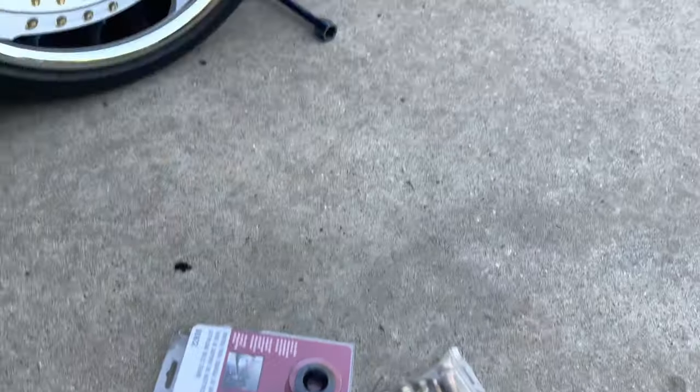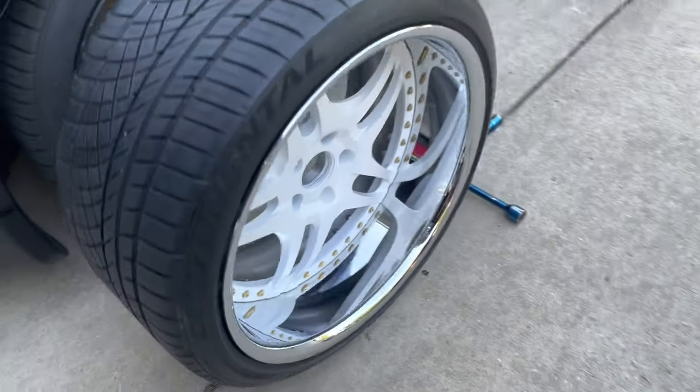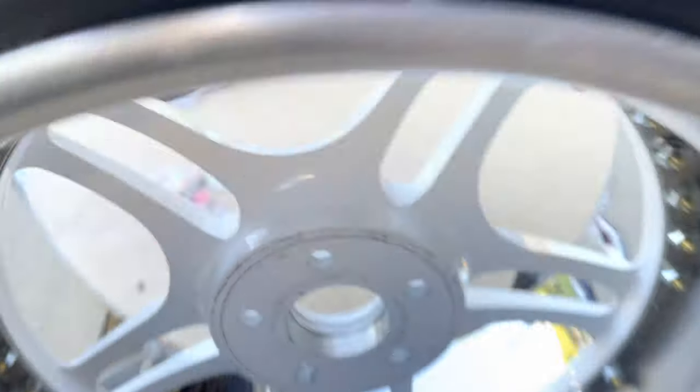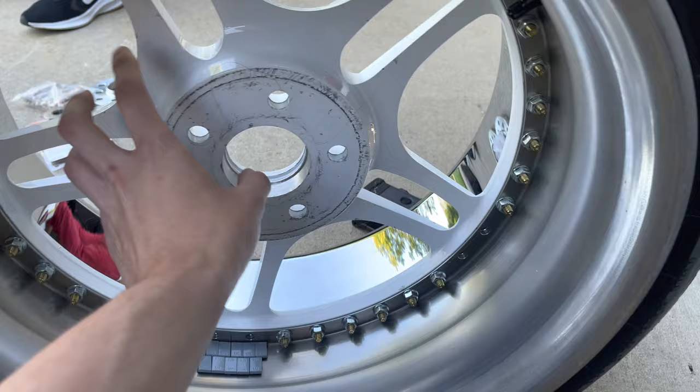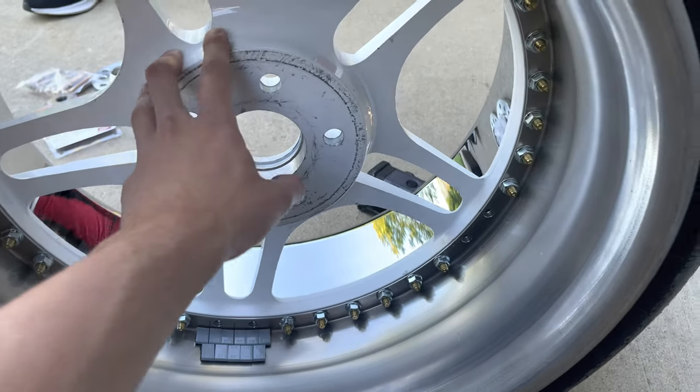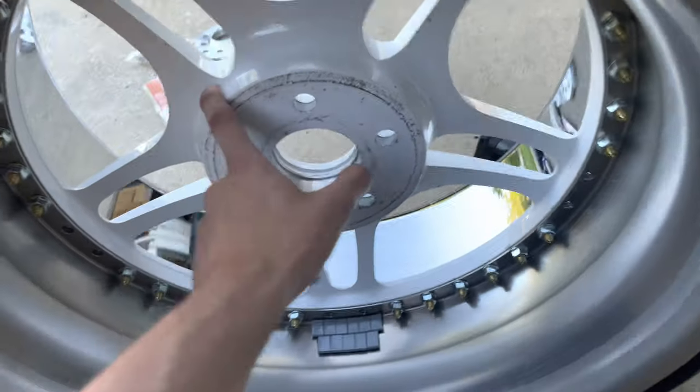This whole combination of parts is what's required to fit my 19 by 11 in the front. If you haven't seen my other videos — the back of the wheel doesn't have any indentation for longer studs if I were to run hubcentric spacers that have studs in them. So those are out of the question and I have to use ball nose extended studs with the hubcentric spacer.